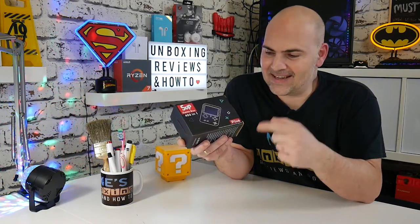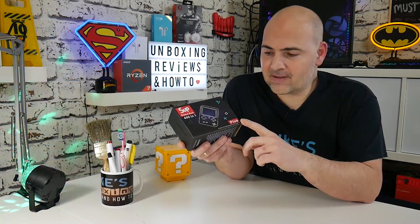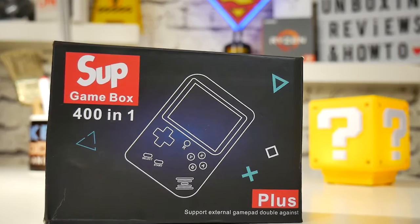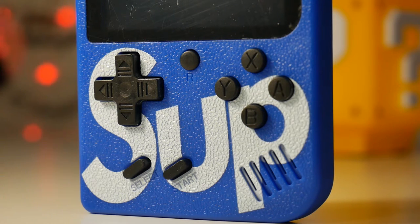The memories don't always live up to reality, but hopefully in this case they will. This is a retro game box — essentially a kind of a clone or ripoff of the Game Boy. It has a color screen, a D-pad, X, Y, A, B buttons, start, reset, and a select button, a built-in speaker, and basically it plays 8-bit games. I'm pretty excited. Let's take a look and see what we get in the box.